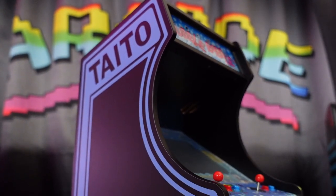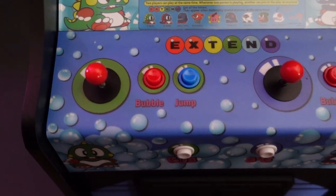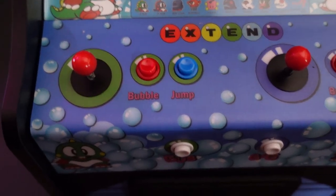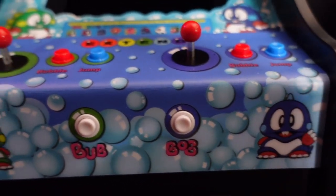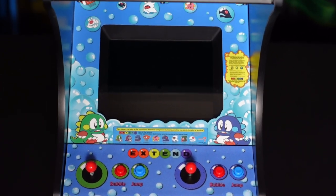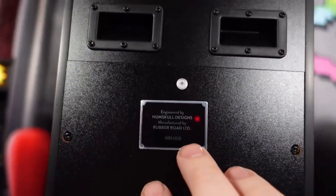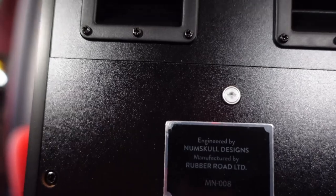From an appearance point of view, Numbskull is living up to their Quarter Arcade reputation with this cabinet by once again just hitting it out of the park from a design perspective. Everything looks beautiful. Take a look at that control deck, the artwork surrounding it, and the artwork surrounding the bezel. Yes, these are Quarter Arcades — they're really tiny. Are you really going to get two people playing side by side on this thing? Probably not. These are more collectibles; I keep these on my shelf, pull them down every once in a while and play them. They're great conversation pieces.